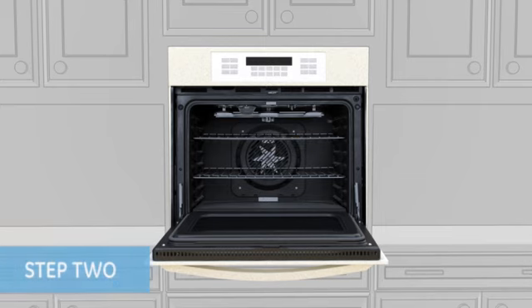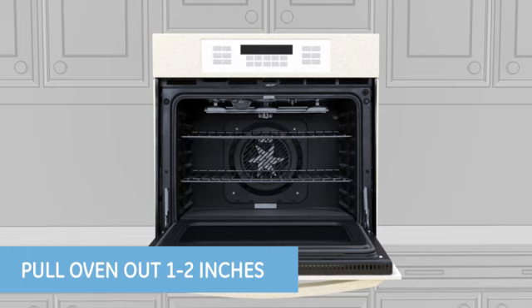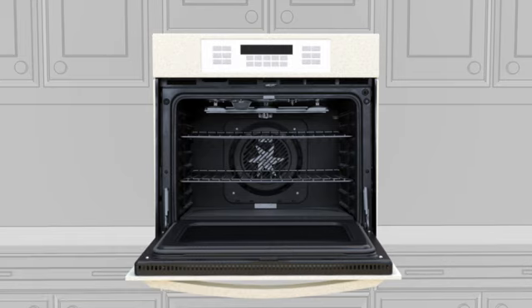Step 2. Carefully pull the oven forward without pulling on the oven door, approximately 1 to 2 inches. Ovens can weigh over 200 pounds, so for your safety, do not pull the oven more than a couple of inches.